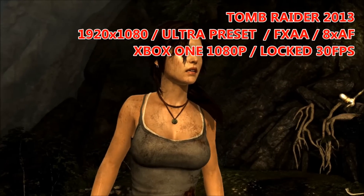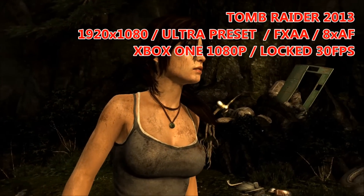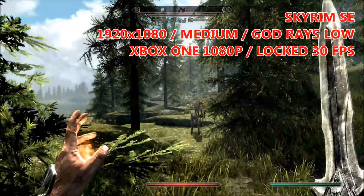First up is Tomb Raider 2013, set at 1080p on the ultra preset with a few other options enabled. At the 750MHz baseline we're getting about 42 FPS on average. Increasing the clock speed back up to the base clock, we can see we're almost hitting 60 FPS on the 260X.